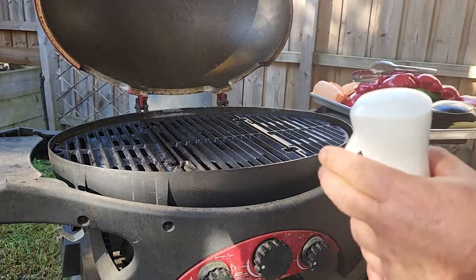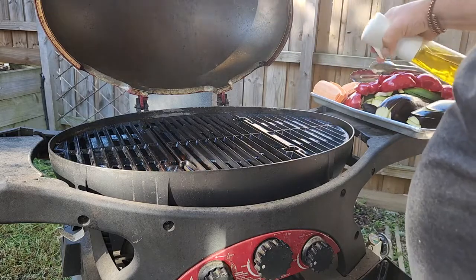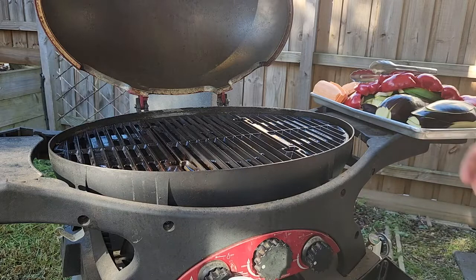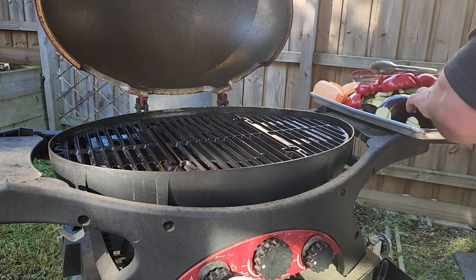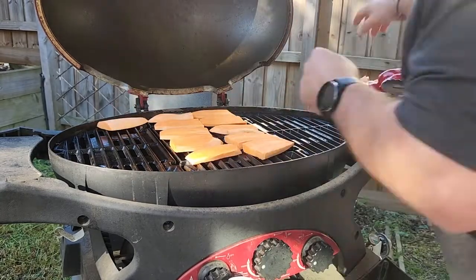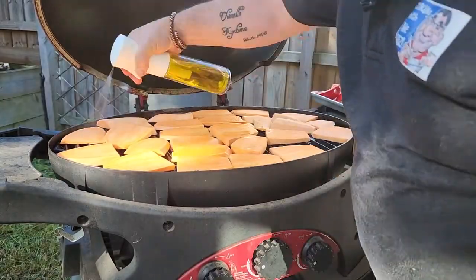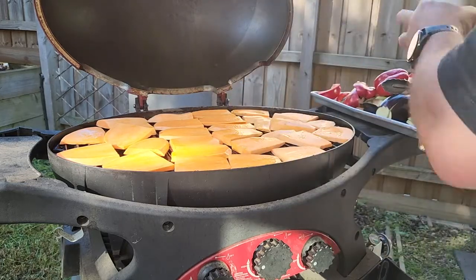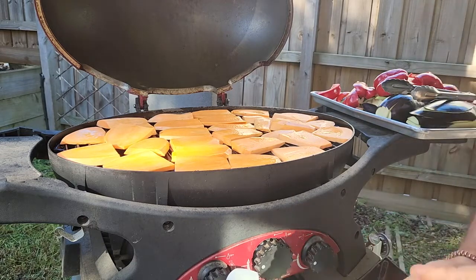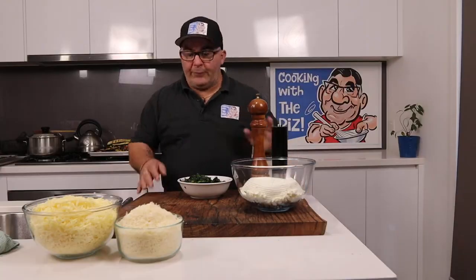I'm out here now with my barbecue and I've got some oil spray here. Those cans that you can buy are quite dangerous — they actually make it catch fire, so you've got to be careful with those. I'm going to put the sweet potato on here first. Okay guys, all the veggies are cooked.